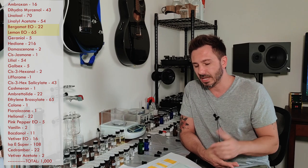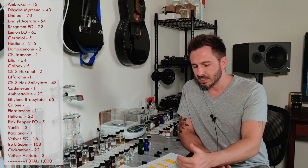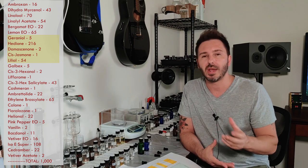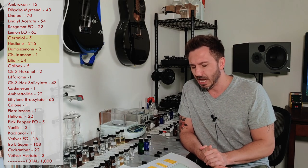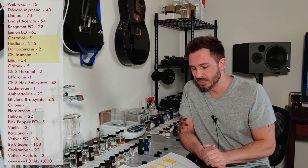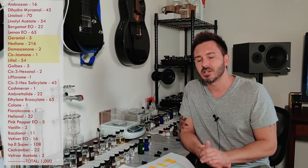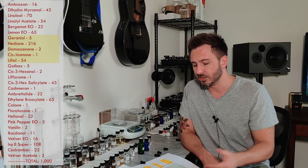The next two materials are bergamot essential oil and lemon cold-pressed essential oil — your citruses, giving you that crisp citrus opening. Then comes a slew of florals. Geraniol is a geranium-type scent, kept very low in this formula. Hedione is pretty much a must in a lot of modern-day trendy perfumes — they go pretty heavy at about 21% — but hedione is very light and transparent, so you don't necessarily get a jasmine note from it alone.